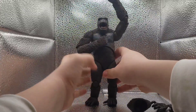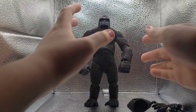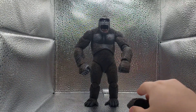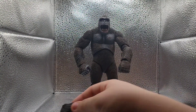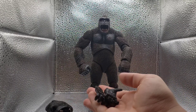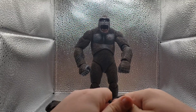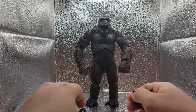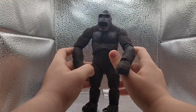Now, if you guys own any NECA figures, you know they don't usually have many accessories. But this one does have three overall. We have an extra head of him looking super mad, and then two extra hands that both have a joint in them to be able to turn. They're incredibly stiff, though.